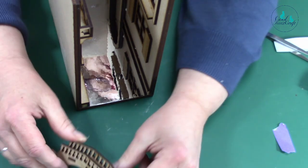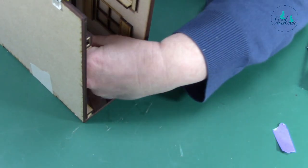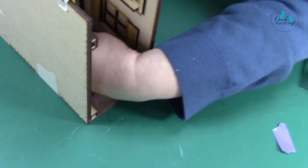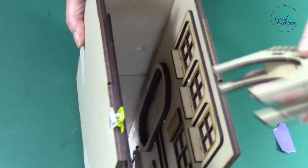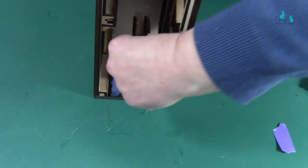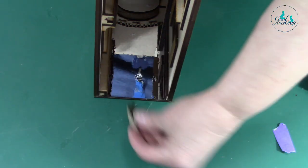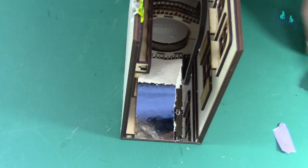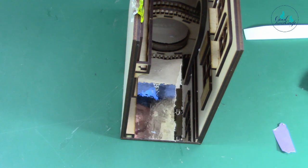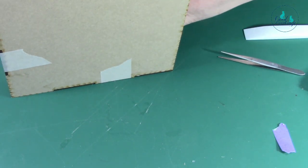Now you've got to put your bridge in. The easiest way I found is to put it in like that, get it to the end, and then twist it around. It goes in like that — can you see that? — towards you, and then turn it around like that. Then get your steps — you might want tweezers or even kitchen tongs. I'm going to put that in position.